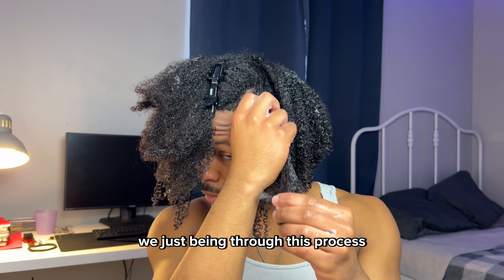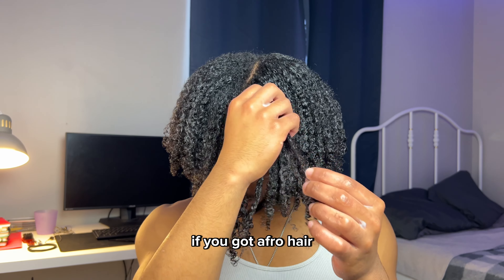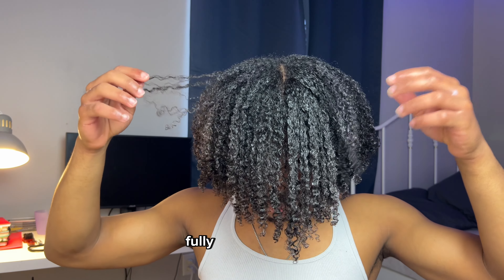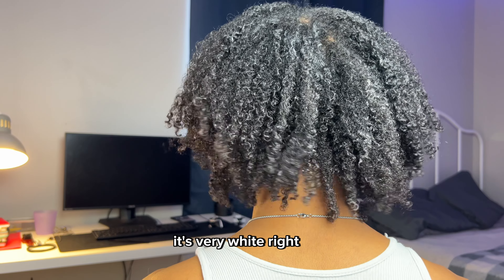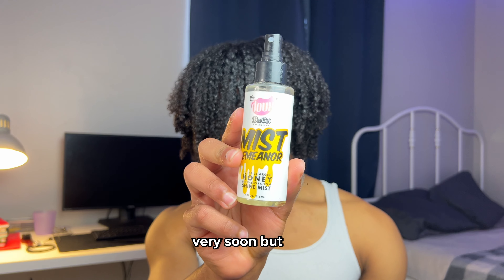Little length check — curls are popping in the front too. We're speeding through this process; it's the same thing. It's not that hard — if you got afro hair, 4C hair, you can do this. This is how the hair looks when it's fully done. It's very white right now because the product is still in there.